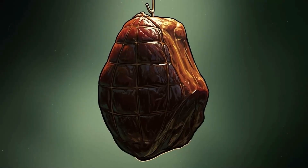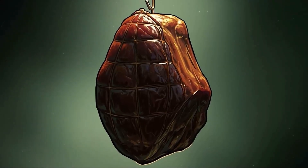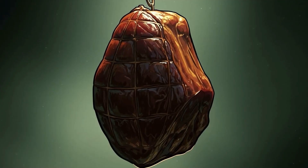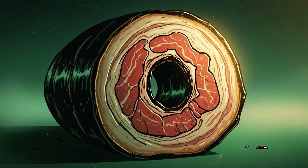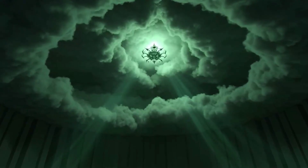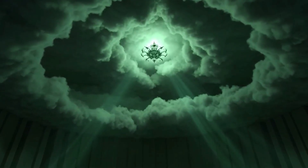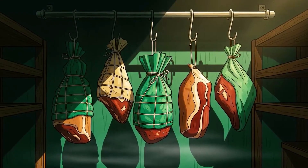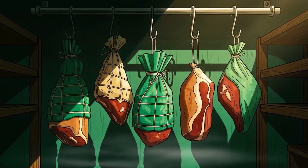Small fish gets 12 hours; a whole ham gets a week. The meat should darken to mahogany, develop a hard outer crust, and smell like a campfire had a baby with a delicatessen. Smoke compounds penetrate about a quarter inch deep, forming a bacteria-proof barrier. Below that, the salt cure is doing its job. Together they're unstoppable. Store smoked meat wrapped in cloth in a cool, dry place. It'll last a year easily, multiple years if conditions are right.